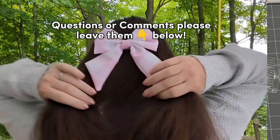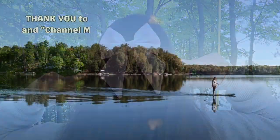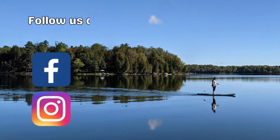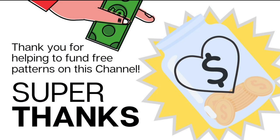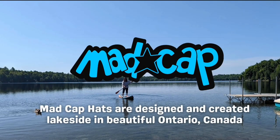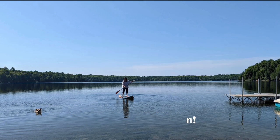Questions or comments? Leave them below — I'll answer each and every one of you. I hope you enjoyed this video. Thank you so much for watching. Thank you to our producers, our patrons, and our channel members. You can join us on Facebook and Instagram — we're Madcap Hats there as well. Super thanks are always appreciated and help fund the free patterns on this channel. Like and subscribe to the Madcap Hats channel on YouTube. Thank you so much for watching — I'm Tori Capes, Certified Milliner, and I will see you again soon on the next video.